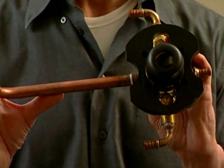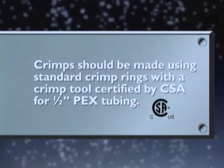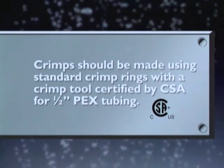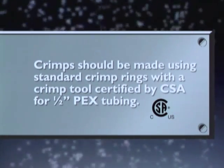CFG also offers a pressure balancing tub shower 4-port valve with PEX adapted inlets, a PEX adapted shower outlet, and a copper top L. For these installations, crimps should be made using standard crimp rings with a crimp tool certified by CSA for half-inch PEX tubing. This time-saving installation is ideal wherever PEX tubing is specified.